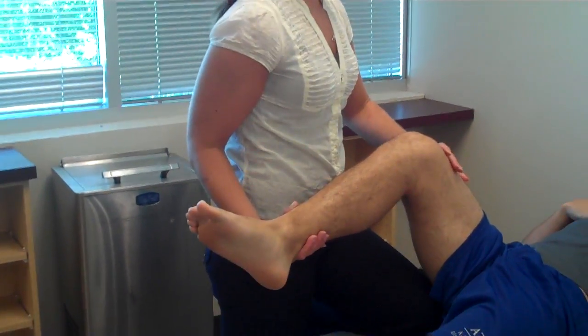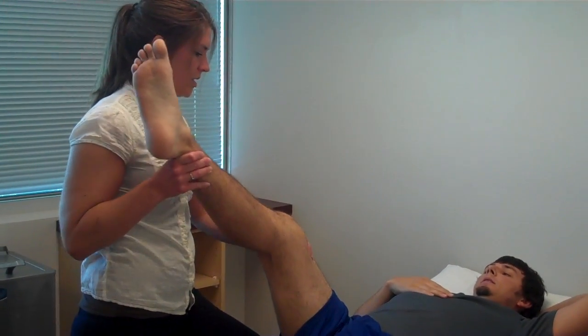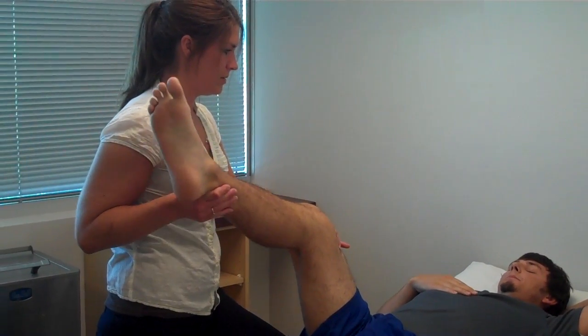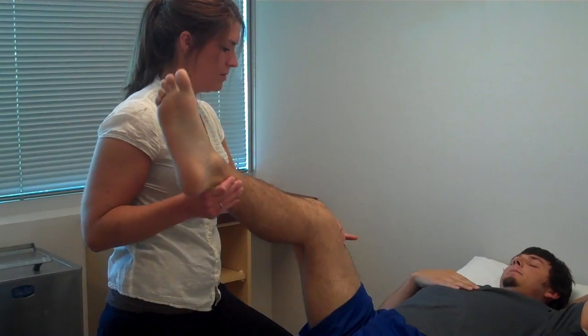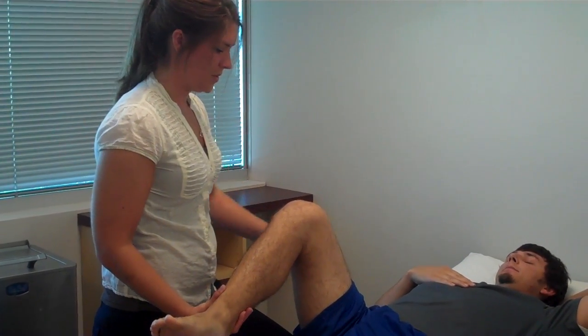You can open your eyes. I'm going to do it with the knee here. So this is up, and this is down. Up, up, down, up, down. Nice job.